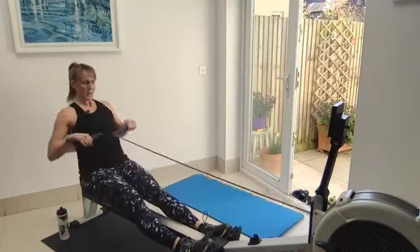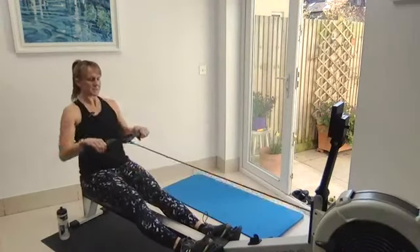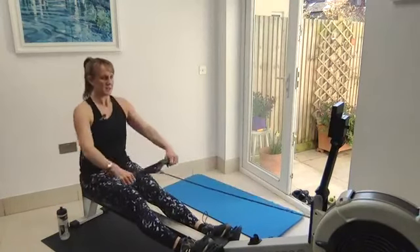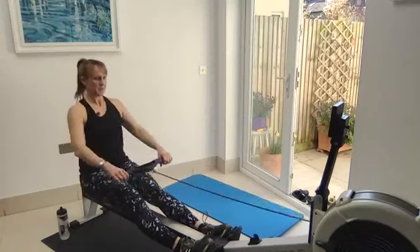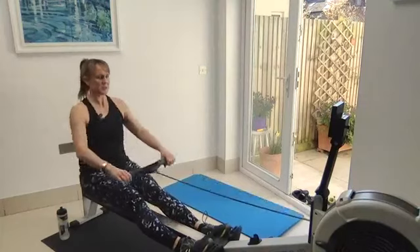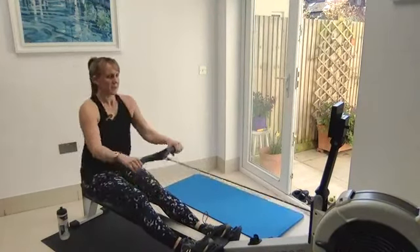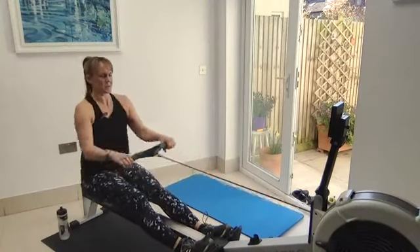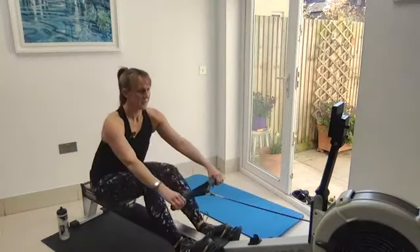Thinking more about the abs and lats today. Feel those abs brace a touch as you change direction. Also thinking about the lats — the latissimus dorsi — the big muscles round both sides of your back. Press down on the hands slightly to get more connection.